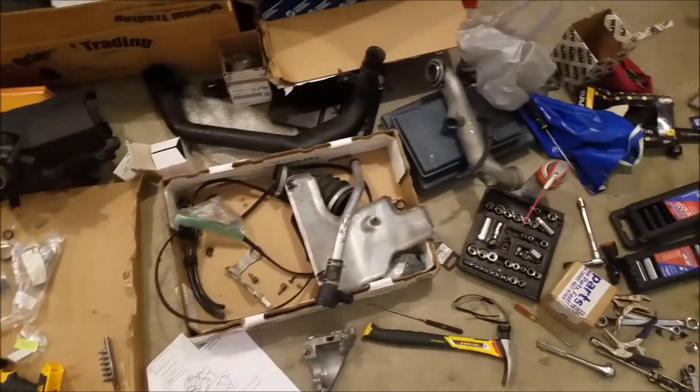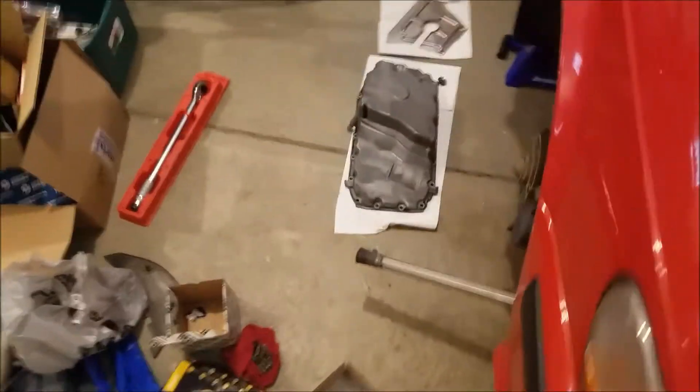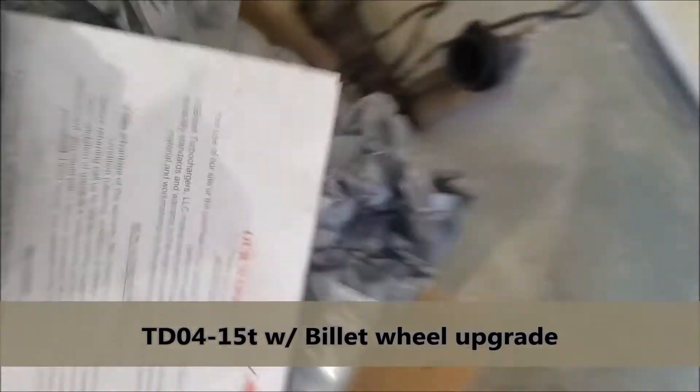We got all kinds of little projects going on here, but my favorite is — look at this — upgraded turbo. That's going to be fun.